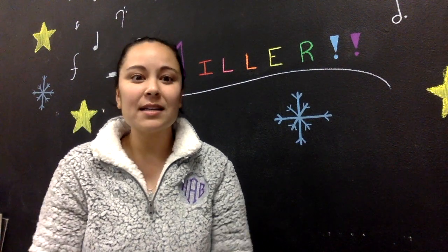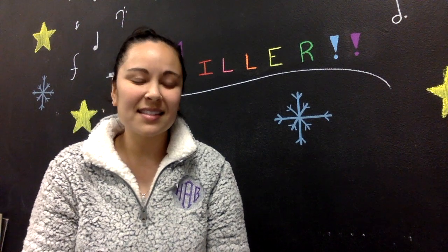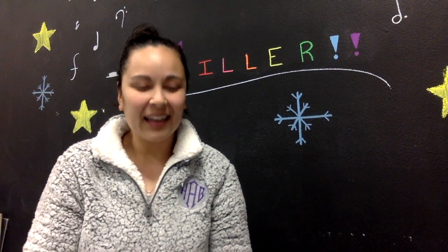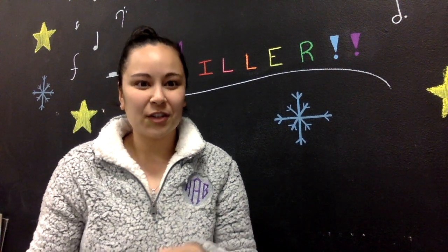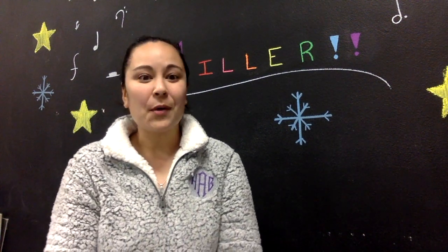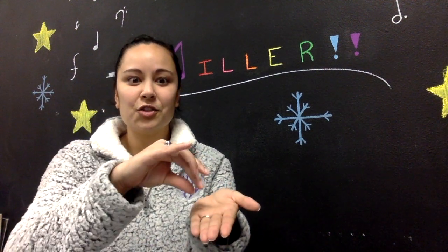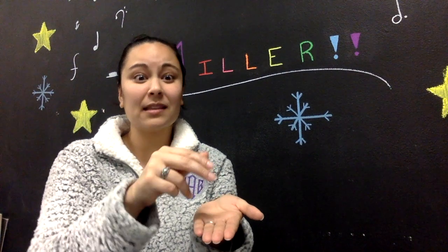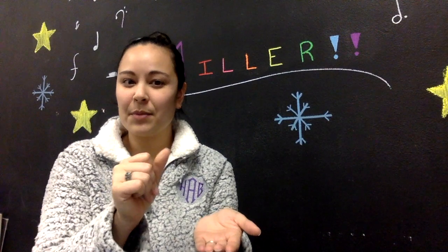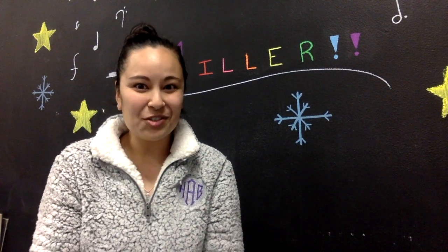A dreidel is a kind of top that you spin, and it has four different sides: nun, gimel, hei, and shin. We'll get to that later when we learn about the game. How you sign the word 'dreidel' is you spin your hand like you're spinning a top — it's almost like snapping without the sound. So: dreidel, dreidel, dreidel.